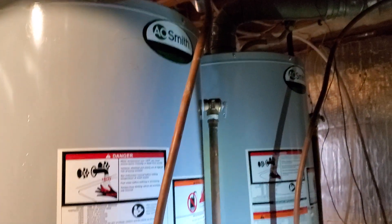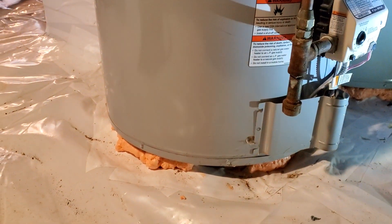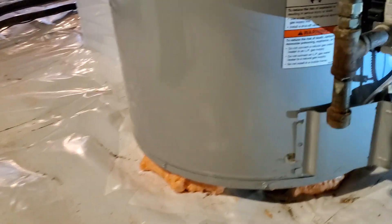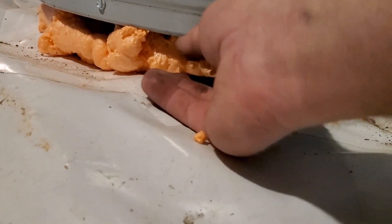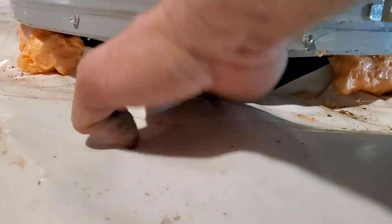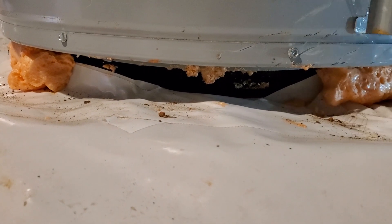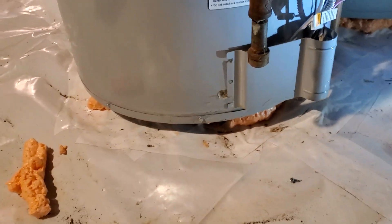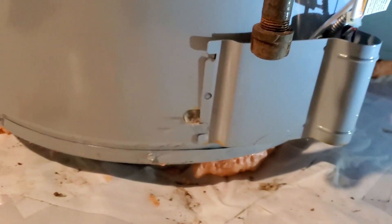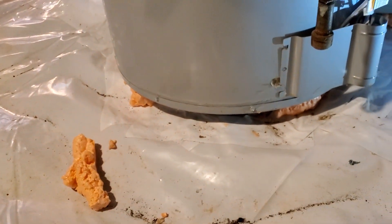This particular one is two water heaters that were installed, and then they came and encapsulated afterwards. They thought they were sealing it, but what they've done is blocked the airflow. Because this is a flame guard water heater, they were causing improper combustion, which was causing it to soot heavily.